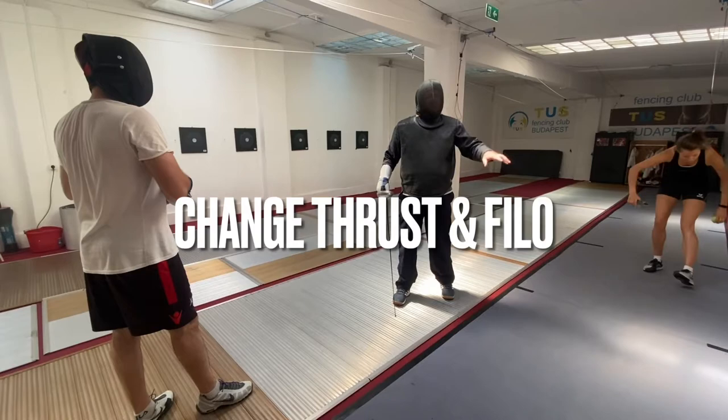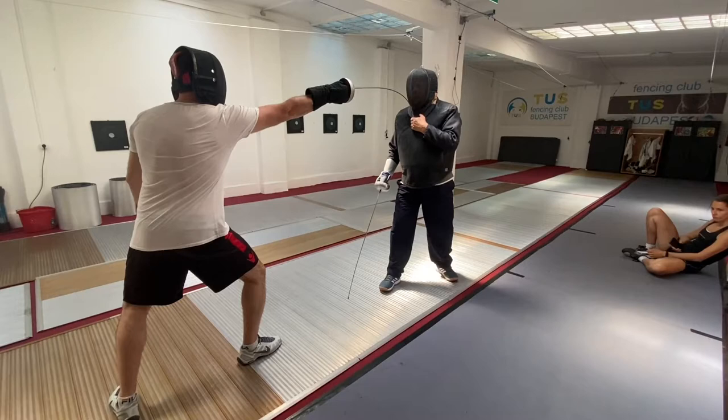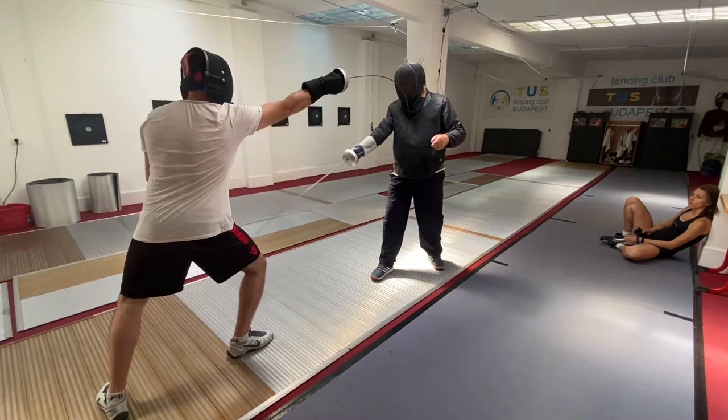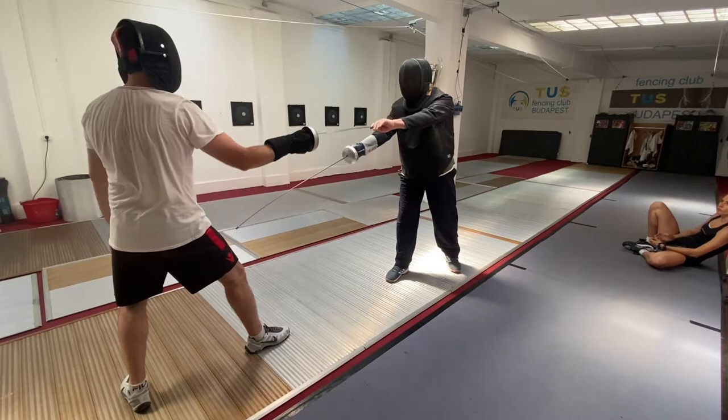This is just a test for the fencing guard position. Please hit me in the high line. When the student is in the fencing guard position, the coach cannot touch the front side of the student with a straight arm.